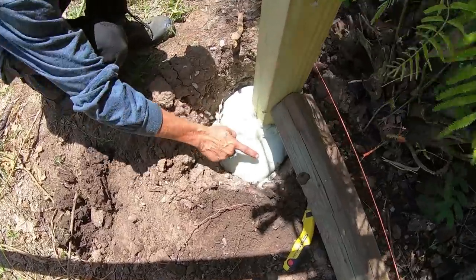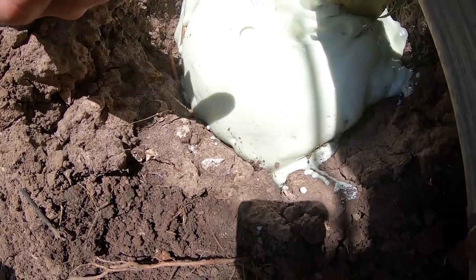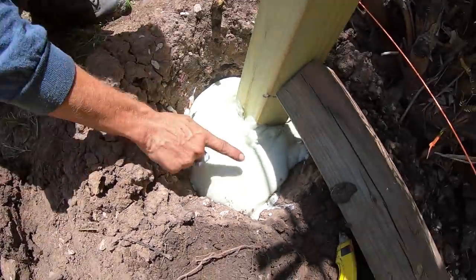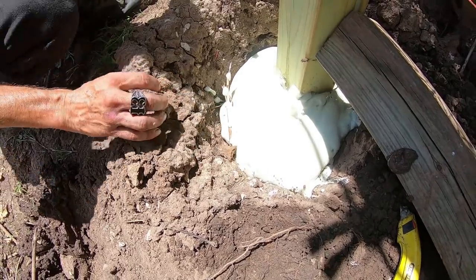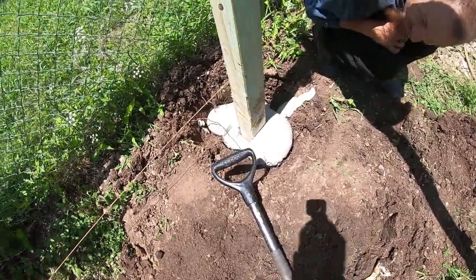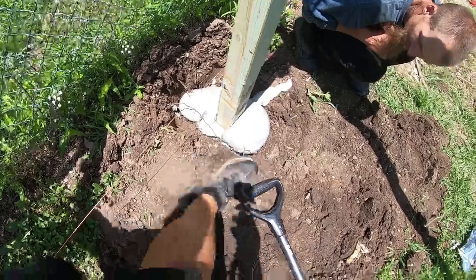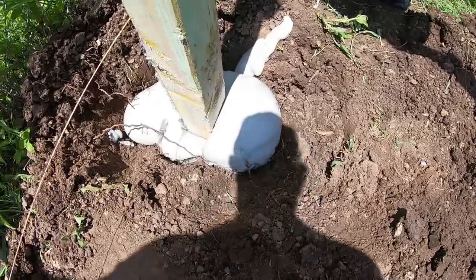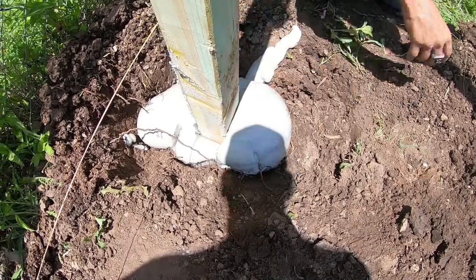It's still just a little tacky and sticky at about two and a half minutes. The one we set about 10 to 15 minutes ago is already pretty hard. It just doesn't take very long.